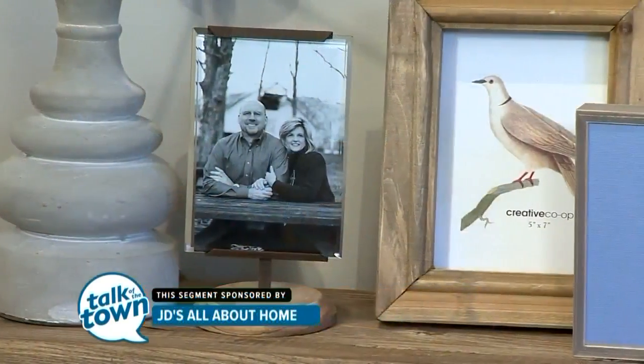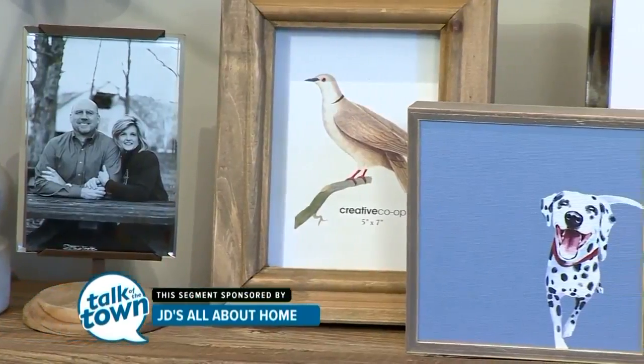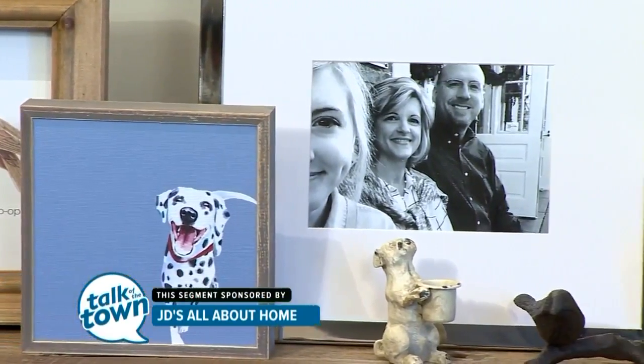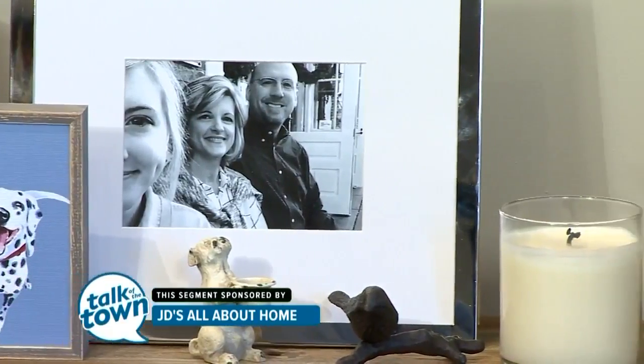Oftentimes when I see accessorizing on top of tabletops, the problem is we have too much going on and we have too many things that makes it look cluttered. So let me show you the right way to accessorize. Let's start with a clean slate and go from there.